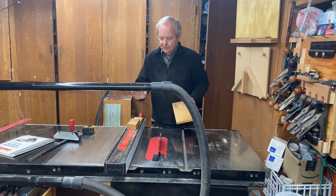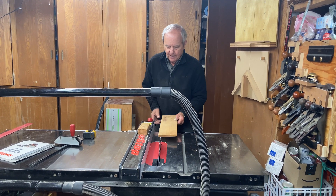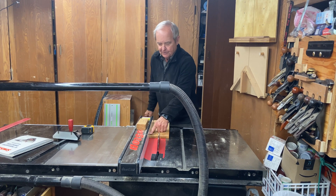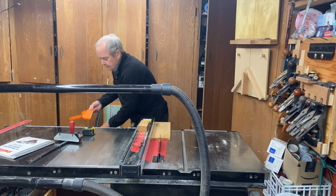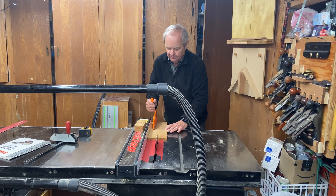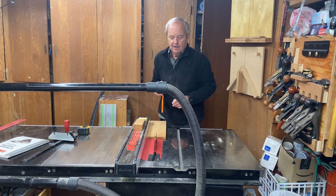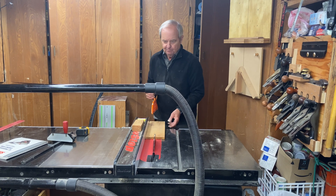To do a rip cut, we use a rip fence. You set the rip fence the appropriate distance from the blade, and then using some kind of a holding tool, you pass the board lengthwise through, making a rip cut.